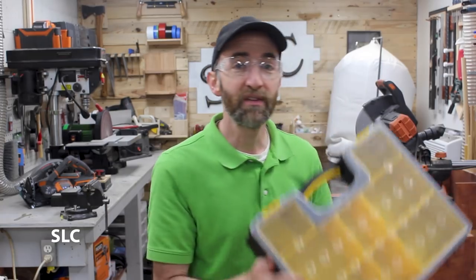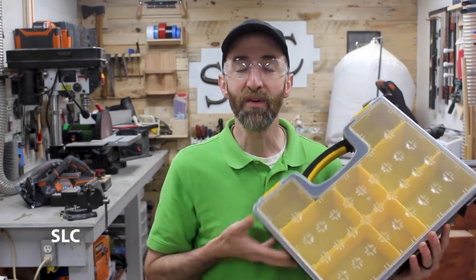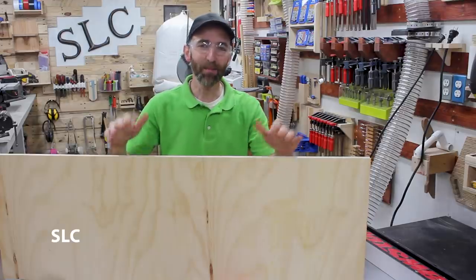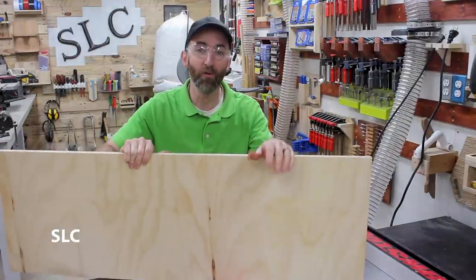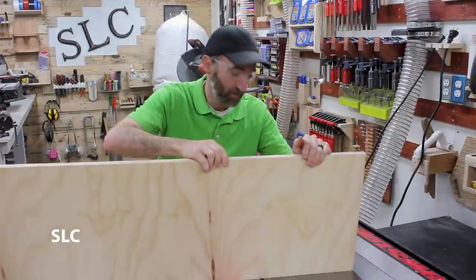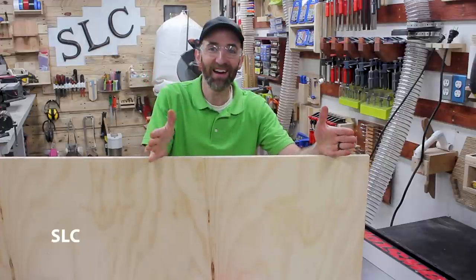Now with the cart nearly complete, I want to create a storage compartment that'll fit under it in the bottom shelf. I like using these storage cases that have all the individual trays in them so you can easily take them out when you need them. So I want to build a little filing shelf that these can slide in and out of. Now to make this little holder, we're going to continue to use the three quarter inch plywood left over from the top of the cart. We're going to first rip it down to 13 and a half inches and then cut it at 23.